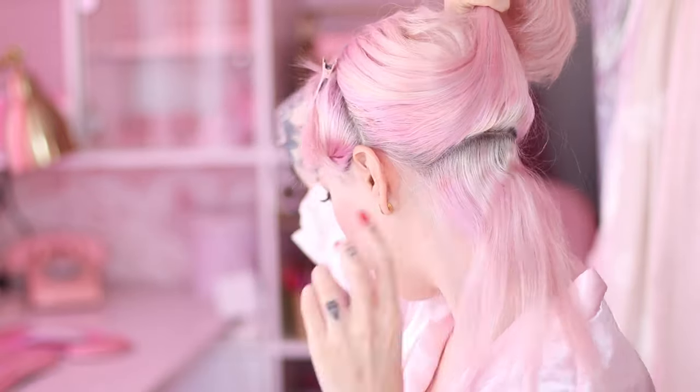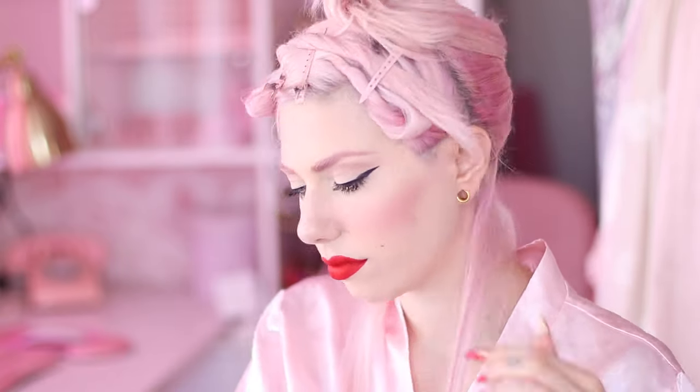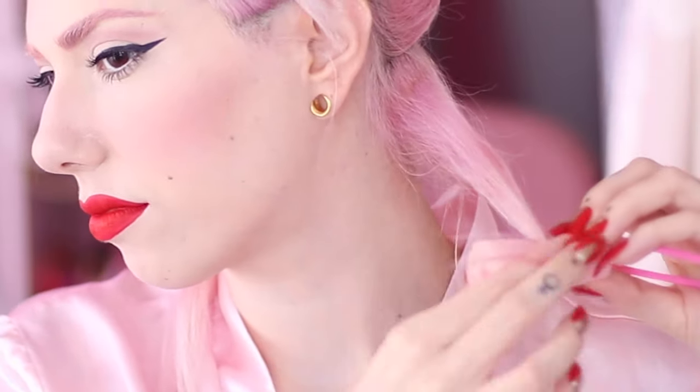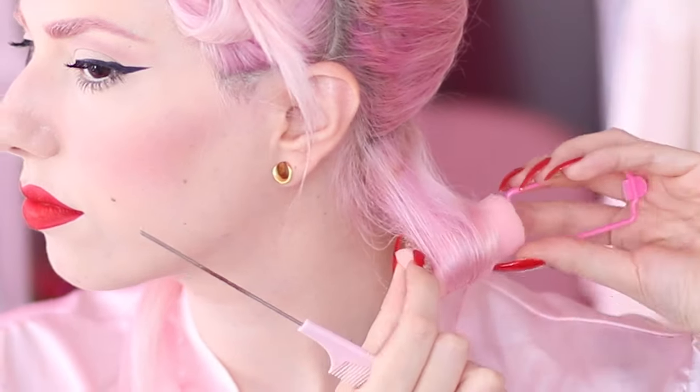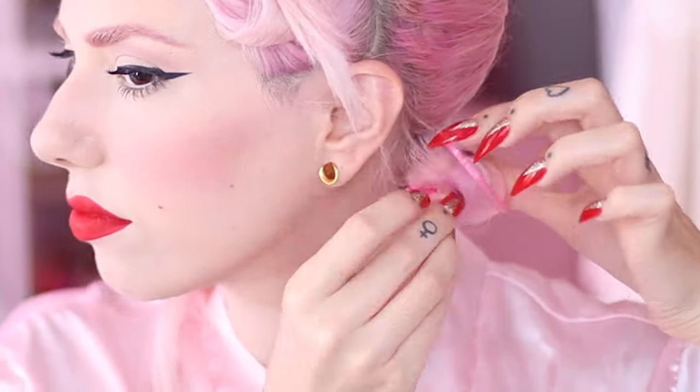I'm starting by parting the hair to create a row at the bottom where I'm going to begin. This row is divided into two sections. This is a good time to prepare the rolls in advance — open them and line them up in front of you so it's easier to work. I grab the product and spray it as evenly as I can throughout the strand, paying special attention to the ends, then comb it thoroughly. I place the roll under the strand about mid-length and roll the ends onto it, making sure the ends are tucked in perfectly.